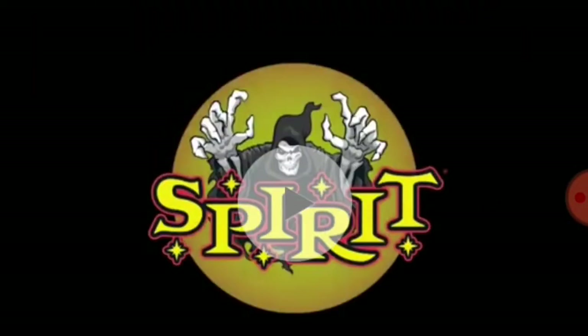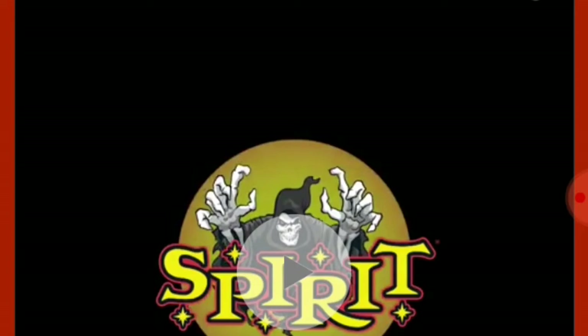Hello everyone, I'm Spirit Halloween Hunter 101. Now we are here with the Red and Black Jumping Spider. I like this animatronic better than the other types, because I think it's creepier for some reason with the red.